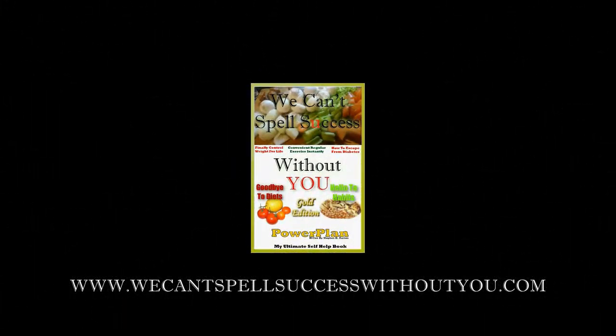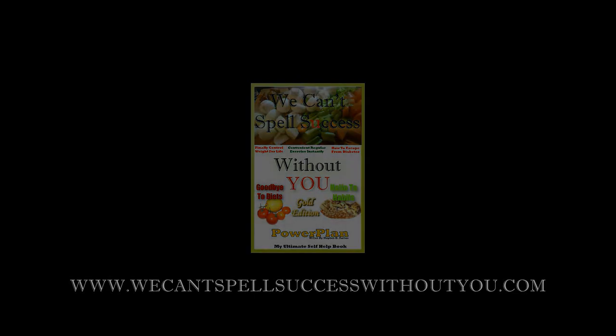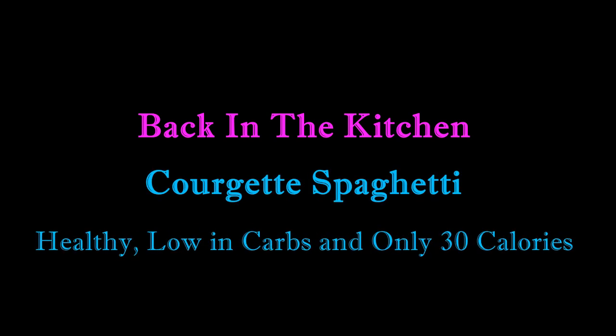The 'We Can't Spell Success Without You' Power Plan Project presents Back In The Kitchen: Courgette Spaghetti — healthy, low in carbs and only 30 calories per serving.